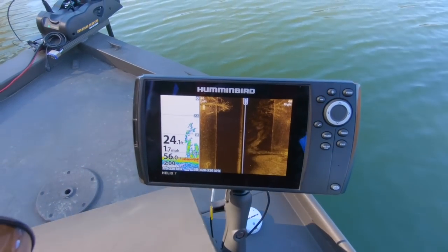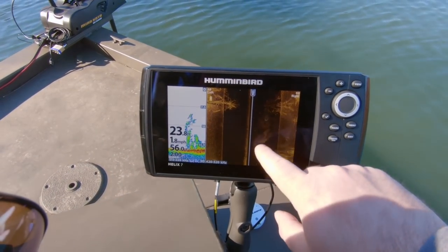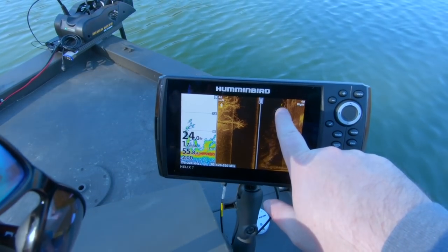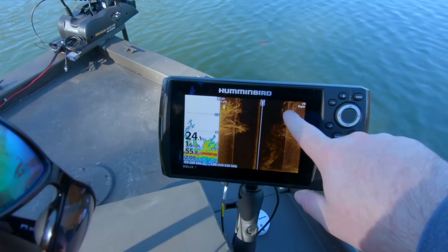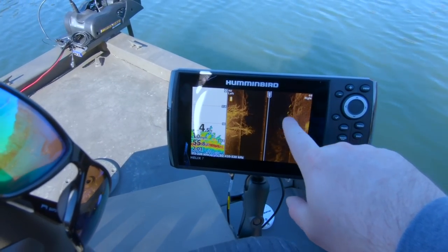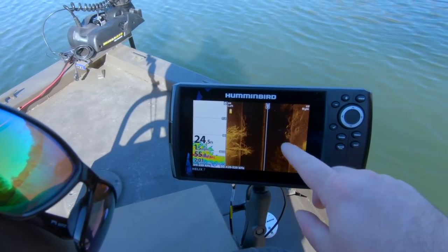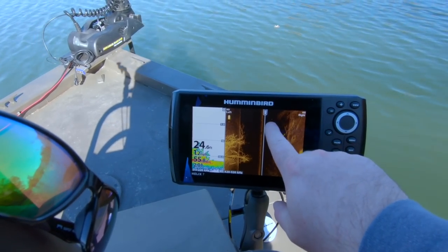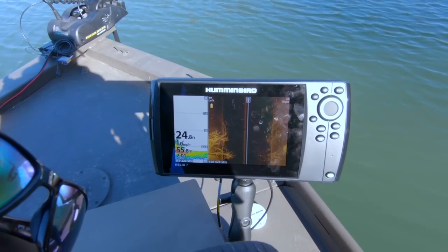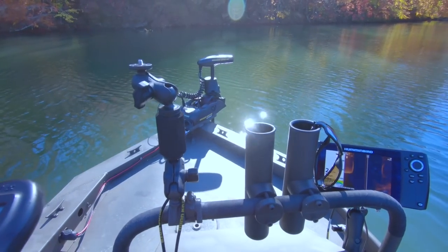Trying to do some crappie fishing today around these underwater trees. I'm seeing specks which I think are fish. There's a big one — that might actually not be crappie right there. Probably carp. These are all underwater trees and I just went over this once; this is my second time over it, going in a circle. There are specks around it so I'm hoping these are crappie. I'm going to drop some minnows in the water and see what I can catch. Let's hope the spot lock doesn't scare them away.